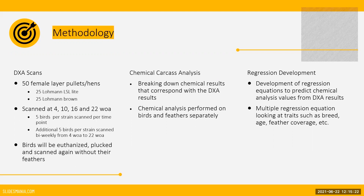To combat the influence of feathers on the results, we will be scanning euthanized birds with and without their feathers. Chemical analysis will then be performed on both the carcasses and the feathers of the birds. Once we have these results, regression equations will be developed using multiple linear regression to correlate the DEXA results to the results from the chemical analysis.